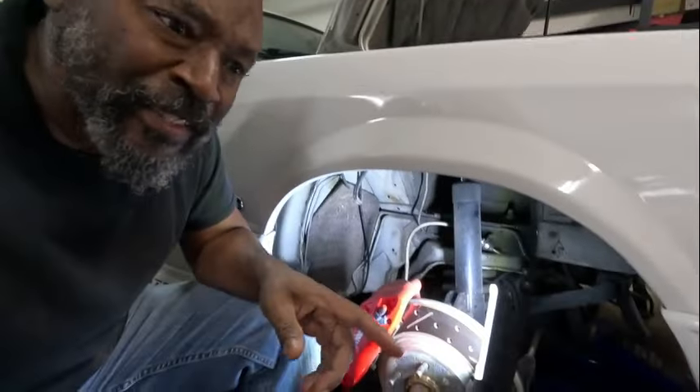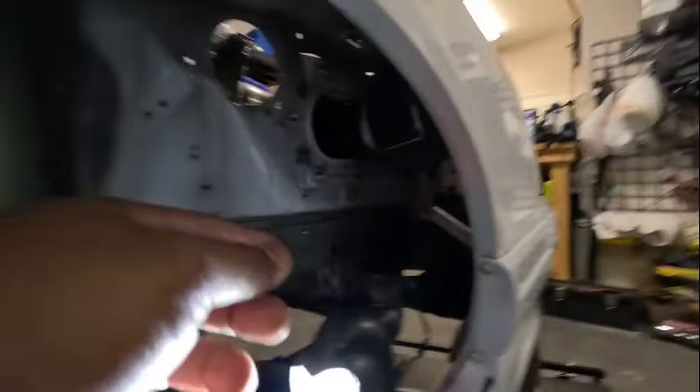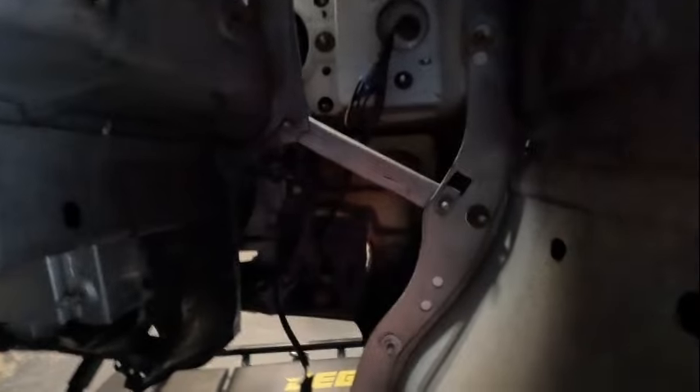I'm probably not going to record taking off the headlights, bumper cover, and radiator. When I get down to the meat and potatoes and get ready to cut off the bottom part of the core support, I'll get back with you. Little update: I got the wheel and everything taken off and the inner liner pulled out so you can get to all of those bolts.